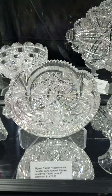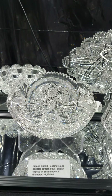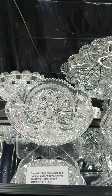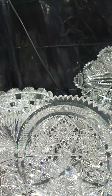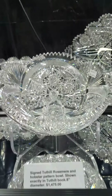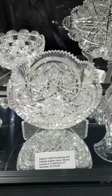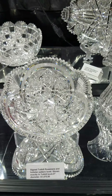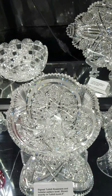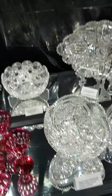Here's one of Tuthill's finest geometric patterns — referred to in the Tuthill book as the rosemary and hop star pattern. Very finely cut, great clear blank. It is signed, eight inches in diameter, a very scarce pattern. I think I sold this piece to a collector about 20 years ago and wound up with it back. It is $14.75 — very difficult to find.